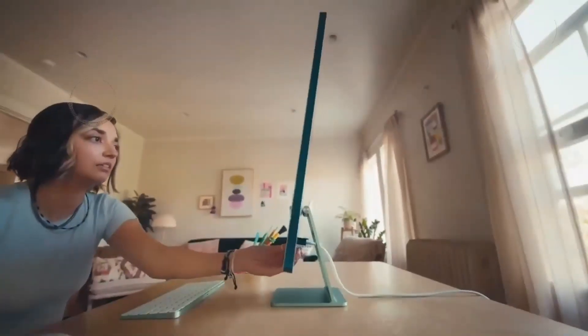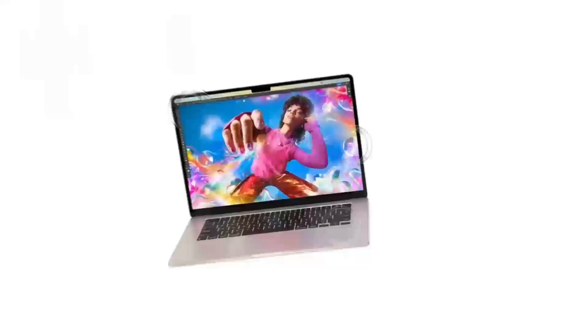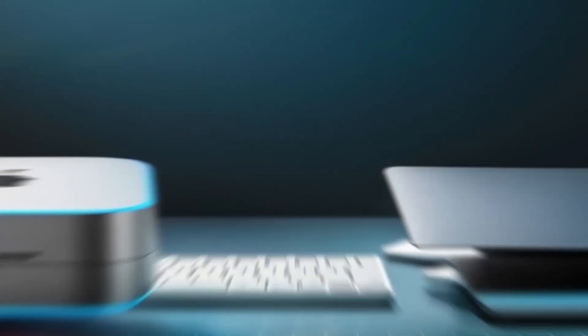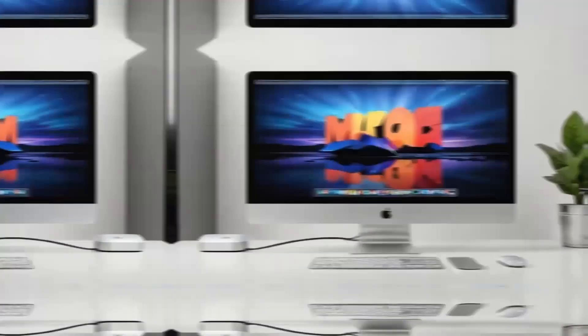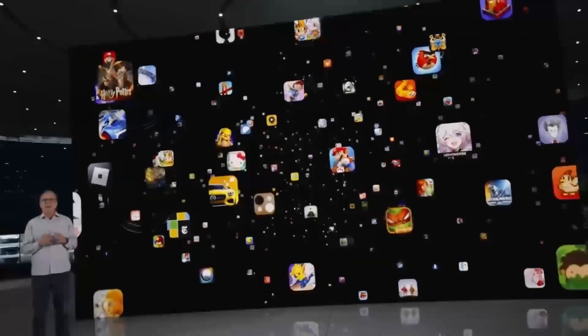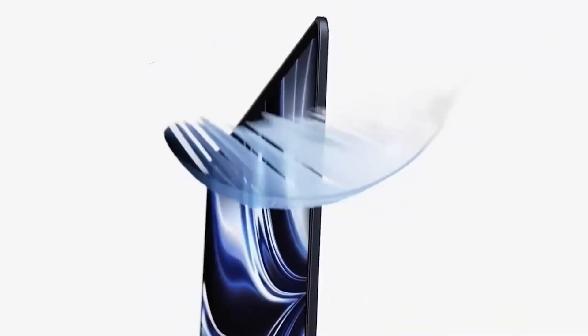If you're someone who values a neat desk setup, this hub is a dream. The aluminum finish gives it that premium Apple feel, and its small size means it doesn't take up too much space on your desk. It's sturdy, but also lightweight enough that you can move it around if needed. Another great feature is its support for 4K displays. So if you've got a high-def monitor, you'll be able to enjoy crystal-clear visuals, whether you're working on projects or watching content.